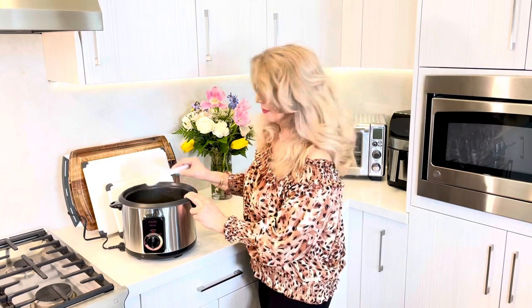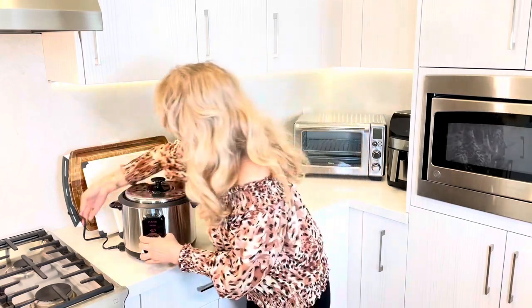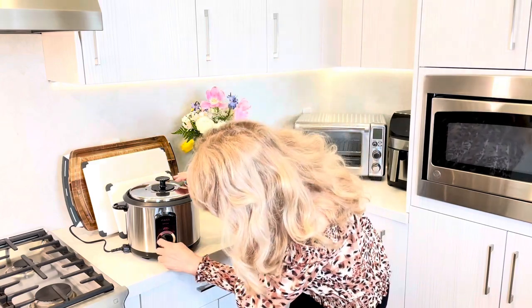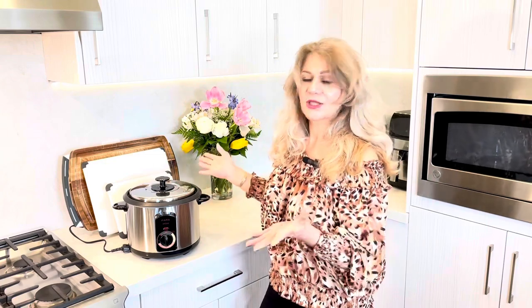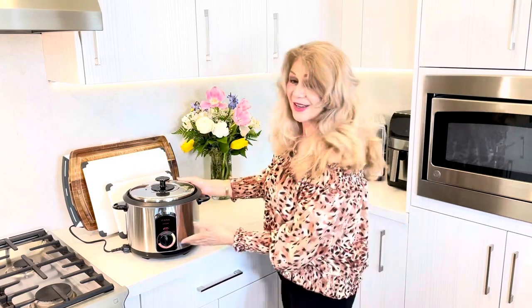I'm going to put the lid back. You need to plug this in, and then I'm going to set the timer. If you want a darker crust, go a little bit over 25 minutes. However you want your tadik or crunchy rice to come out, that's how you set it. It's so easy — just two or three steps and then we're done. We sit back between 25 to 35 minutes and then come back.